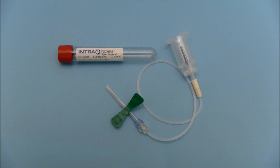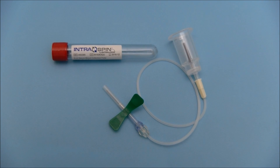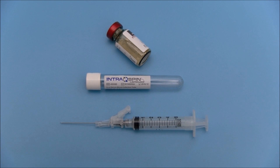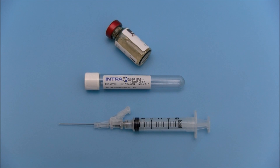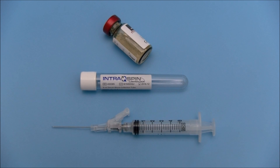Red top Intraspin tubes are used to fabricate LPRF membranes. White top Intraspin tubes are used to harvest uncoagulated plasma that will be added to the bone graft to fabricate PRF blocks.